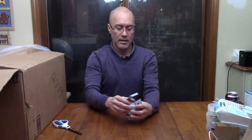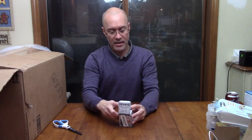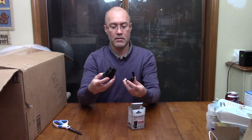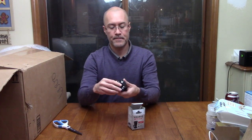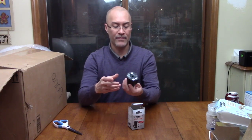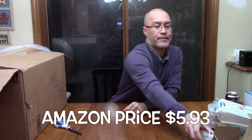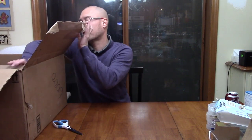Next item is a Keurig cup — a K-Cup. I don't know how to open it up but it looks to be in good shape and doesn't smell like it's been used. Maybe five bucks for that.